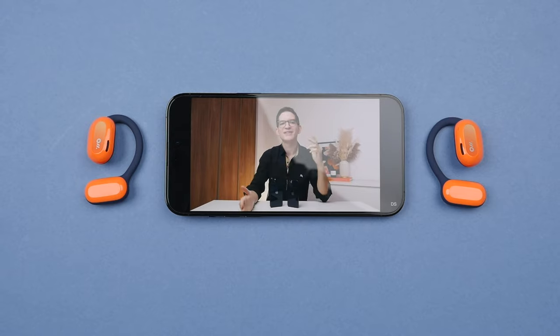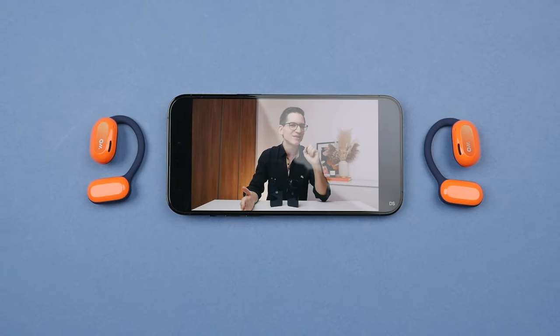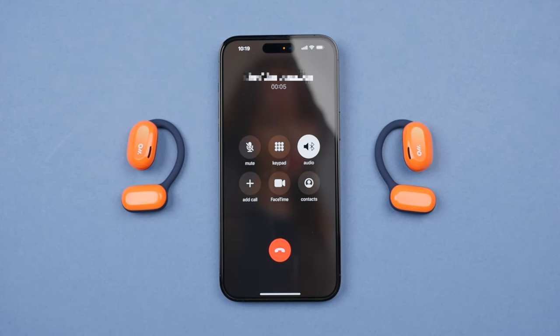When listening to podcasts, I found voices to be clear and true to life. And because of that really broad soundstage, it almost sounds like the person you're listening to is in the room with you. Quite cool. And the call quality I would say was definitely good too. The mics on these definitely perform above average.